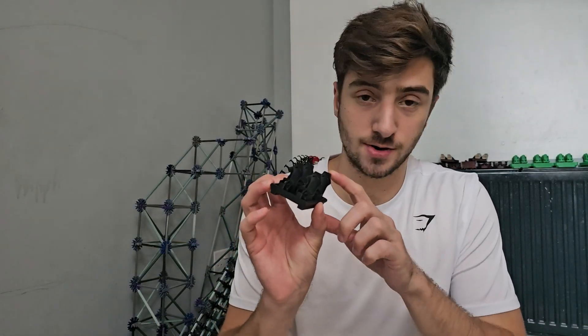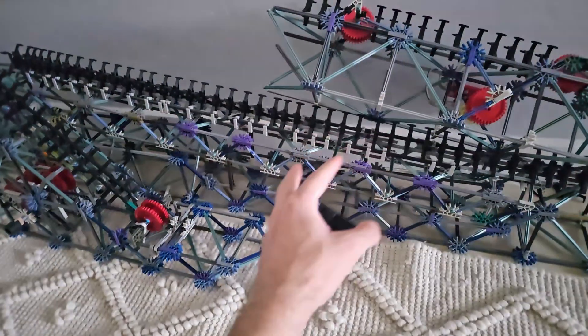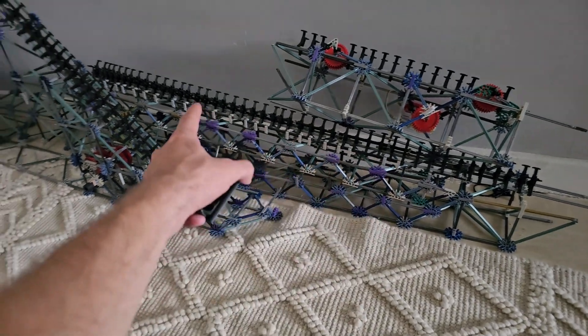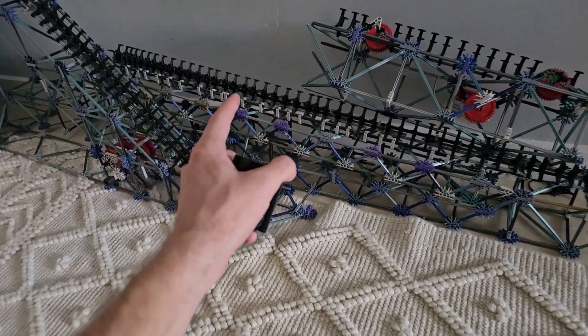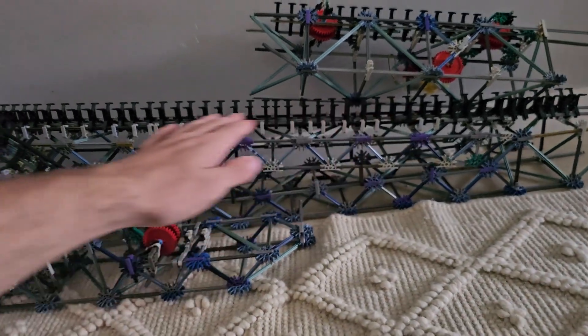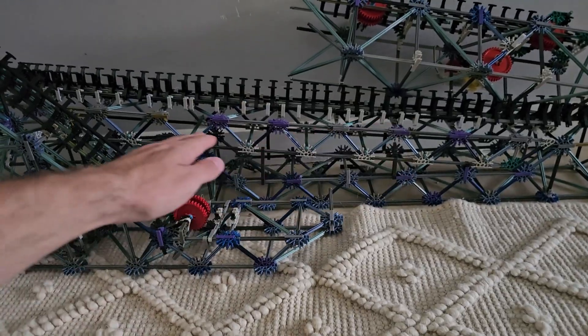Lucky for me, I already have a train design which is very close to what Formula is. To kickstart us, we actually do have a brake run that already exists — I didn't take this apart from the previous two projects. Although it will need editing because the angle is a little bit too steep for Formula. Formula's brake run is a lot more flat.